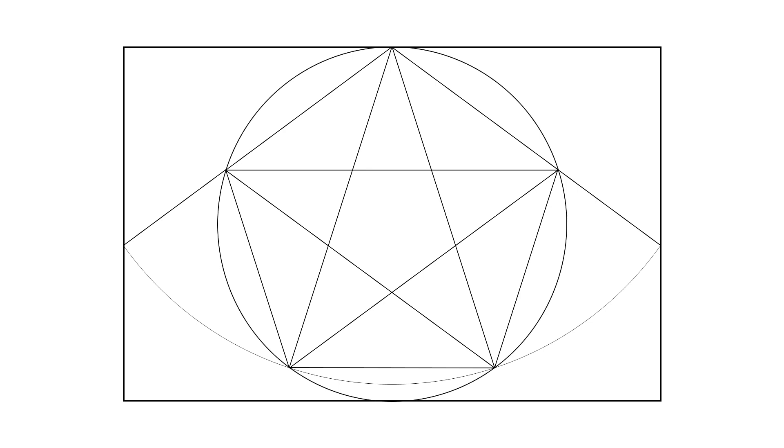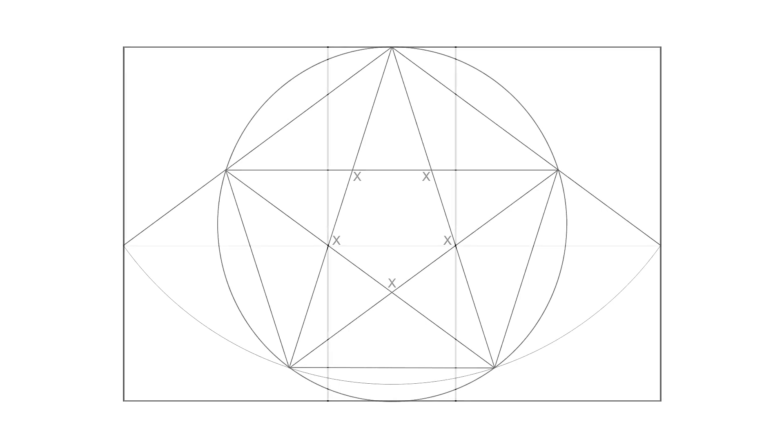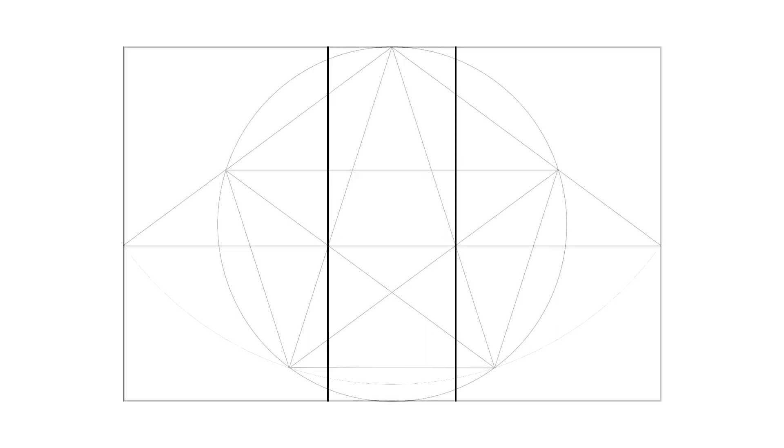Perhaps here Botticelli noticed that if he draws a horizontal line from those two points on the sides, it passes right through the points where the sides of the pentagram cross, marked here with X's. But perhaps he's not surprised by this — he may already know that all these points, marked with X's, are the golden mean points of each side of the pentagram. And maybe he just realized, as I did now, that these points are on the golden mean of the horizontal dimensions of the rectangle.